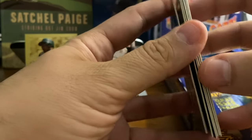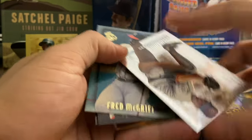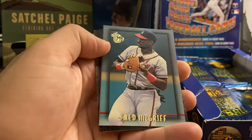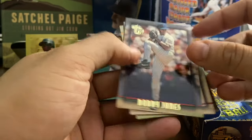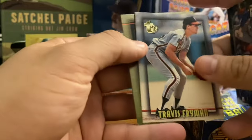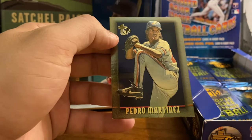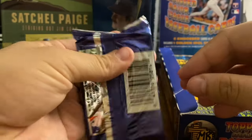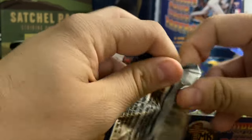Brett Saberhagen with the Mets — his reign with the Mets did not go particularly well. We've got David Cone there with the Royals, 94 Cy Young Award winner. Fred McGriff base card. We've got Bobby Jones, Travis Fryman. And our gold card is Pedro Martinez — Hall of Famer. Pretty good there. I got this box — 24 packs for $30, so I got these for a little bit more than a dollar a pack.